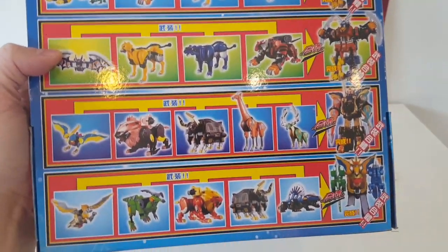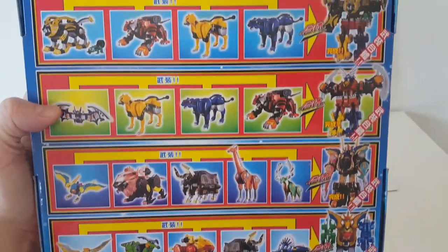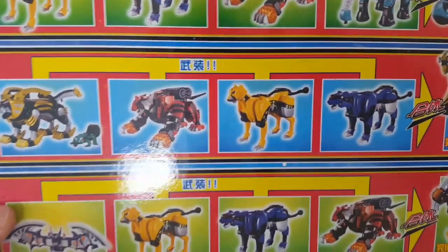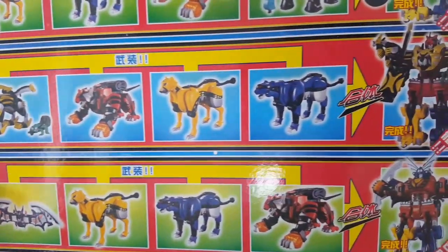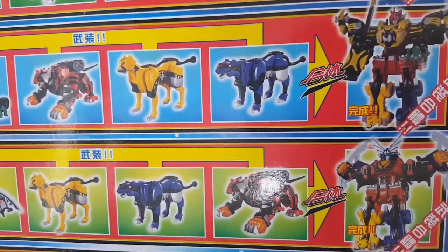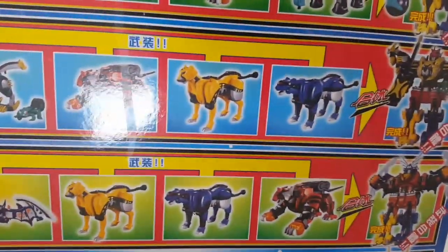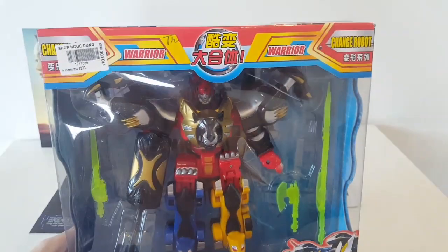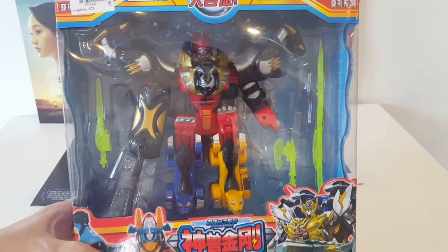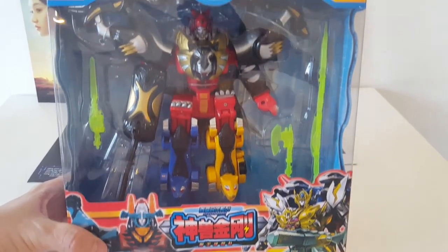Here are all his Beast Morphing friends. He's second in the lineup. It looks like we're gonna get a lion, a tiger, a cheetah, and some sort of other animal — wildcat, lioness, take your pick. This was 170,000 VND, which is seven US dollars. He's got some translucent weapons and I'm gonna open them up.